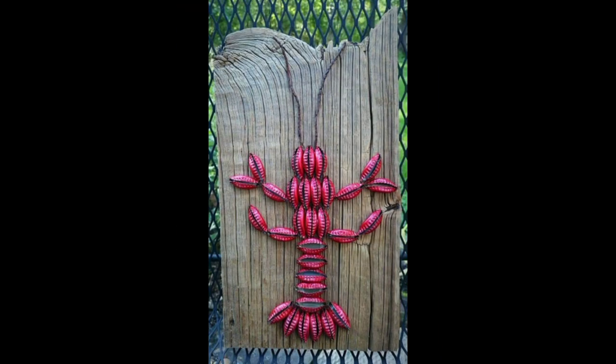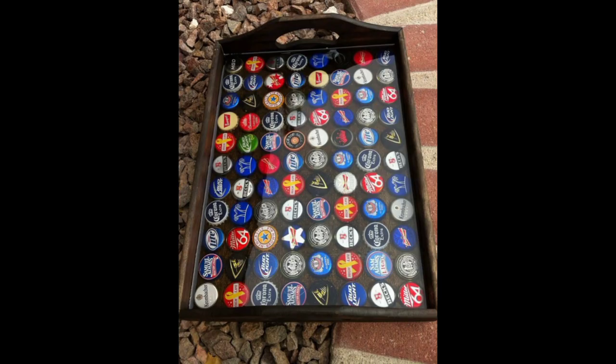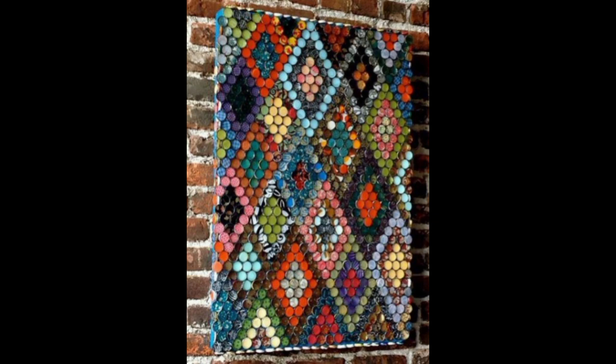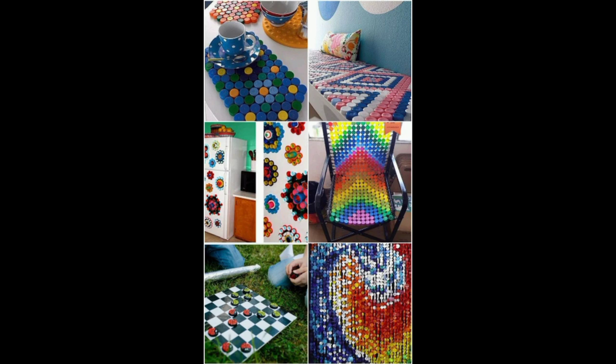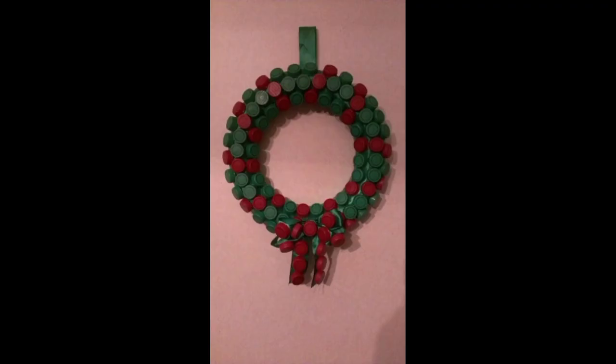Number two is the IKEA bottle cap table. A similar project is also featured — in this case an IKEA Lack side table was used, but you can pretty much use any table you want. Perhaps you'd like to give an old table a makeover. You will need a lot of bottle caps and some plywood, heavy-duty adhesive, a glue gun, nails, a saw, paint, a bucket, a sponge, screws, and a screwdriver.